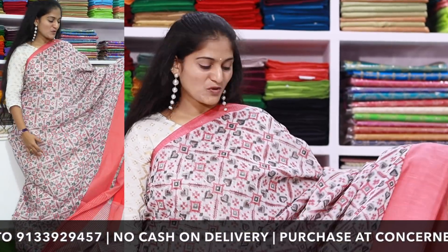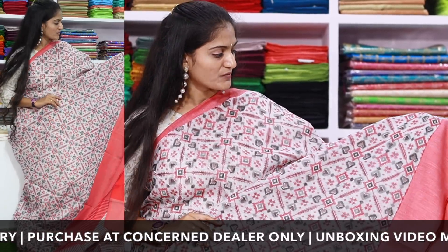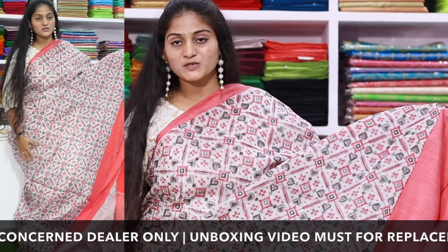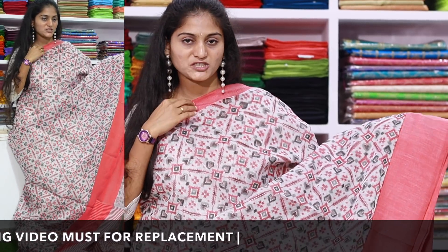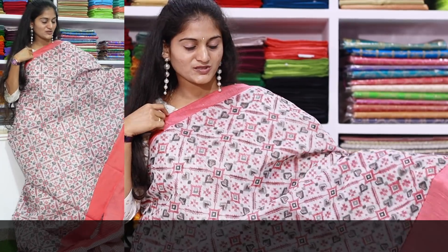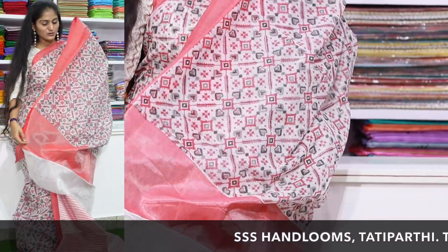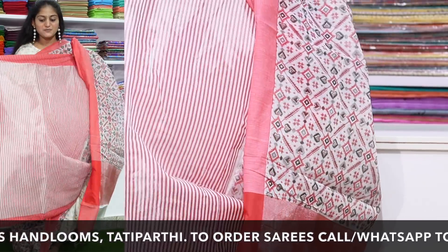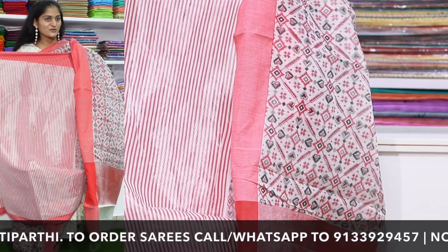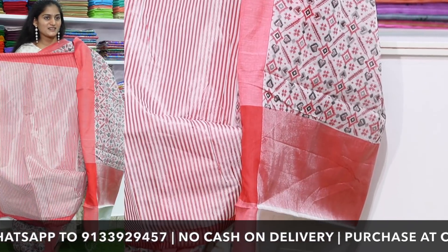Next, I have a Pochampalli pattern in this saree with different color patterns and a contrast color combination. I have a medium size bodice. The saree includes a striped blouse piece.